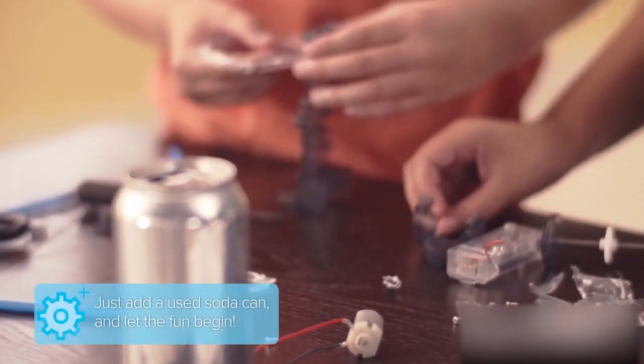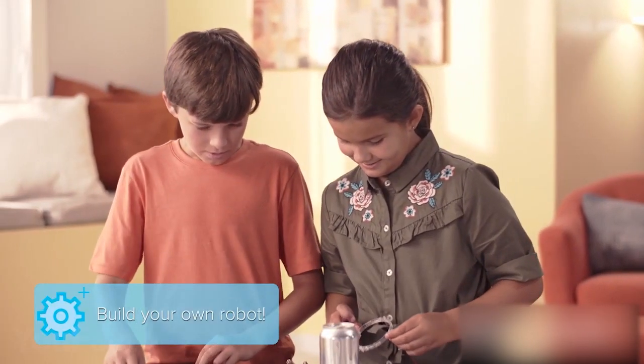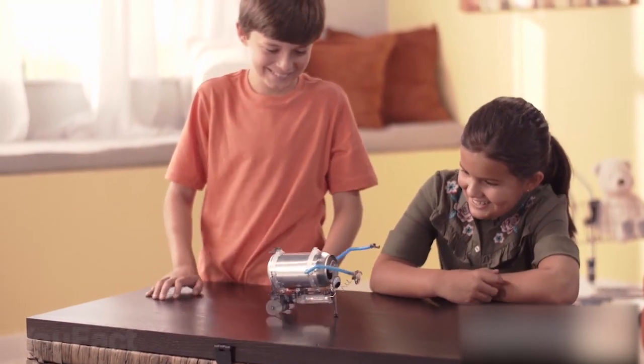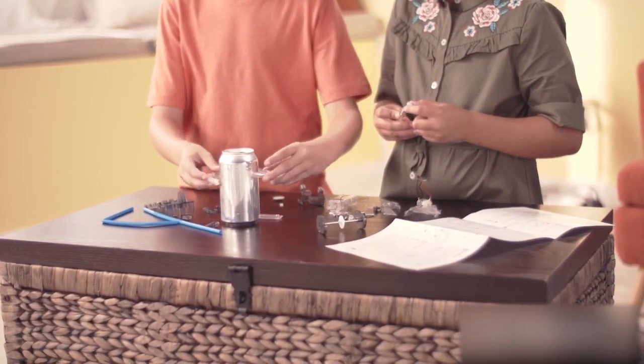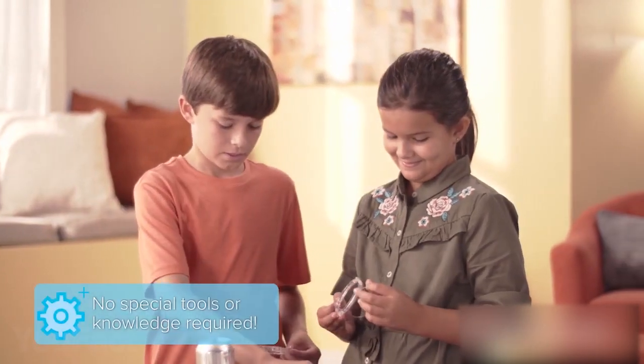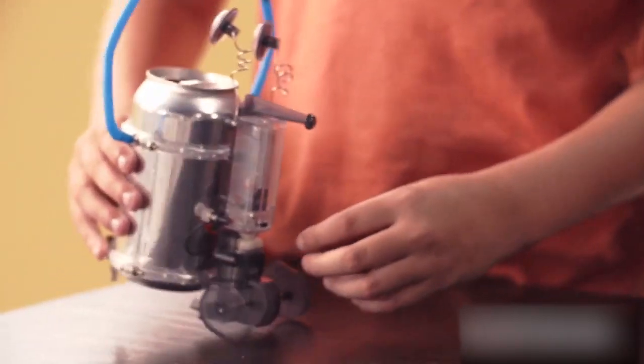How about transforming a used soda pop can into a robot? It's possible with the 10-can robot kit. Turn a metal can into a walking, wobbling, bug-eyed robot. The kit includes all parts and instructions — you only need a used soda pop can. The included supplies allow you to build a motorized monster, silly robot, or any combination of the two. Seems like a funny kit — what do you think?